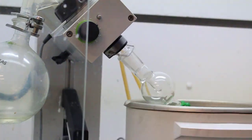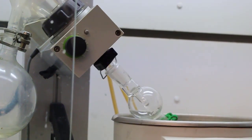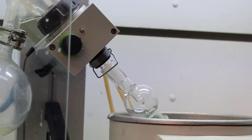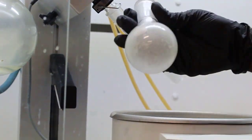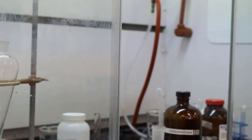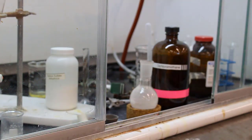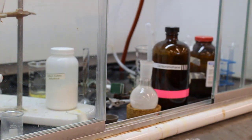Now they're going to remove the remaining DCM solvent using the rotovap. You'll see a nice fine powder on the inside wall of the round bottom flask. They're going to try and scrape some of this solid off the inside walls.